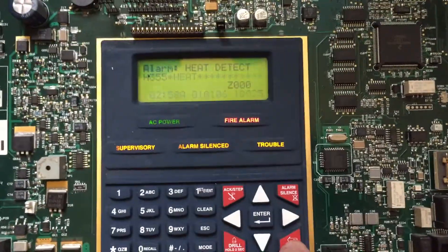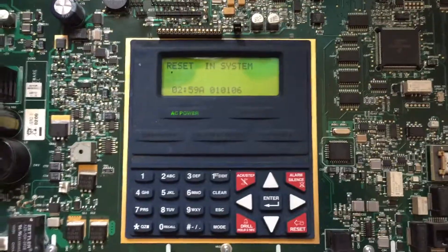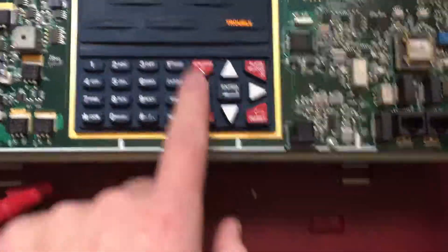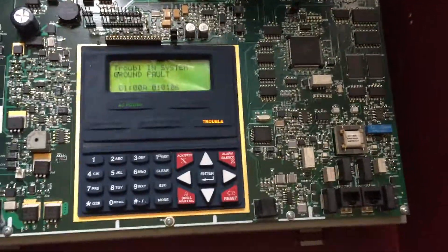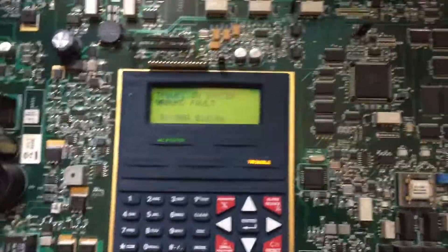Strobe is still going, so we'll go ahead and reset the panel now. Acknowledge. So that's all I have hooked up to it — the Exceder and those two devices. This is pretty cool, because this is actually the first time I've messed around with an addressable panel. Shout out to Andrew, aka New Age Server Alarm, for helping me get some of this stuff set up.